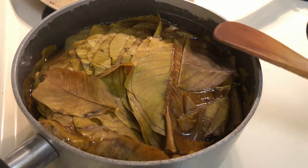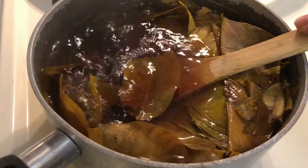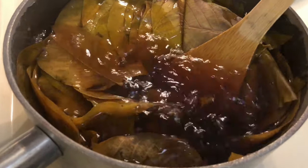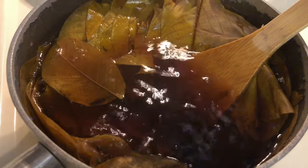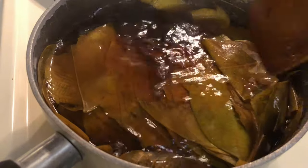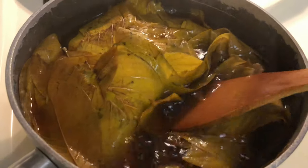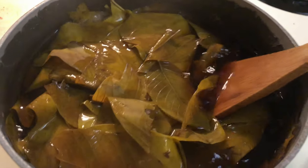Not too far into this, I've got everything simmering but we can see it's pretty brown, kind of a reddish brown. The yellow of the leaves is going away. That color is definitely changing.